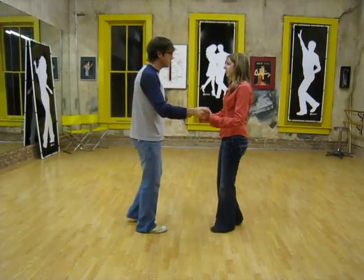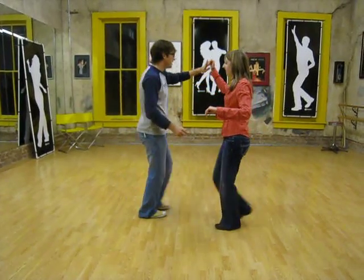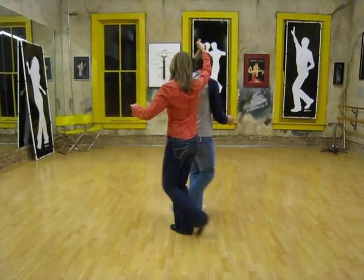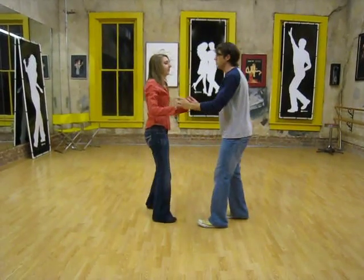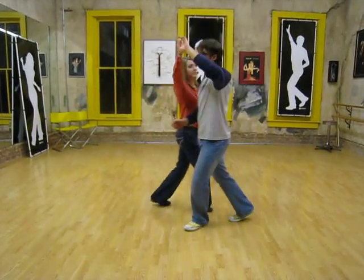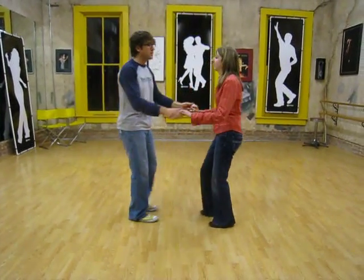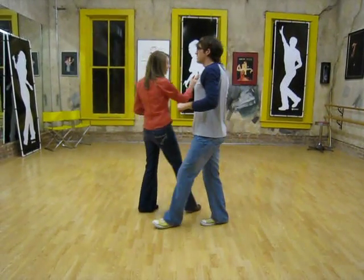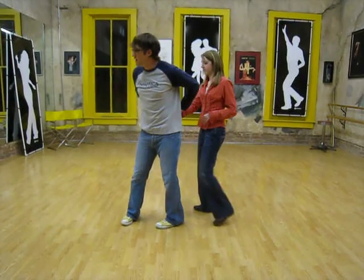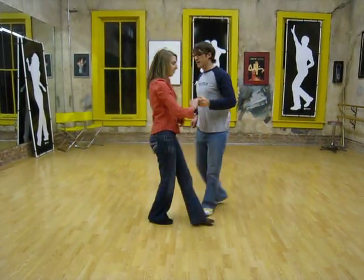We also did a leaders turn: rock, step with my fingers pointing up, I step under, she faces me, comes around, rock, step. From this side: slow, rock, step, slow, slow, rock, step. And then from another hand change, we did a girls turn, or the leaders turn behind her back: rock, step, turning the girl one more time.